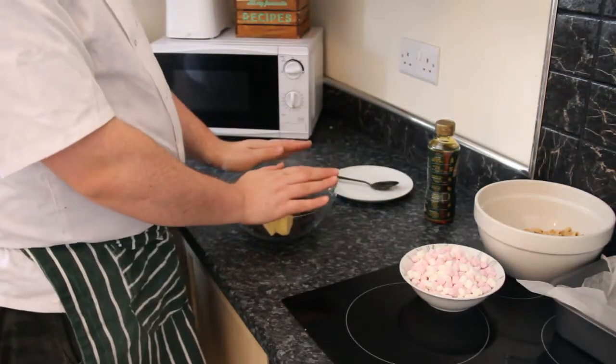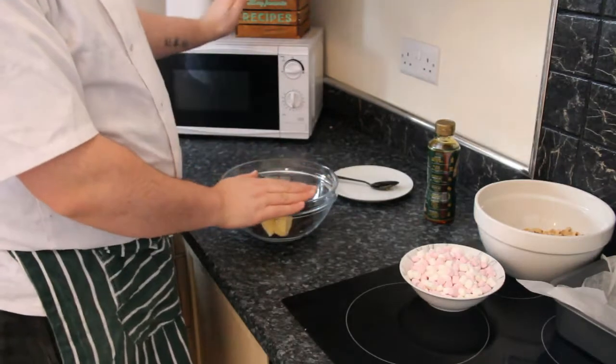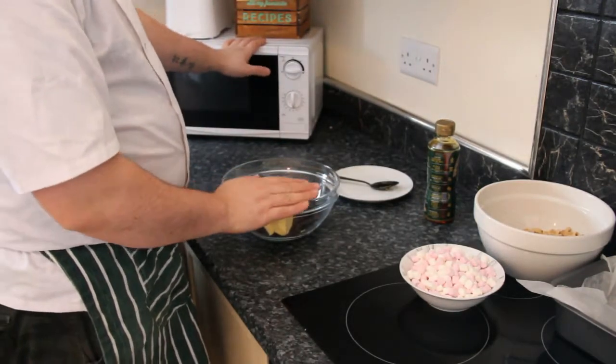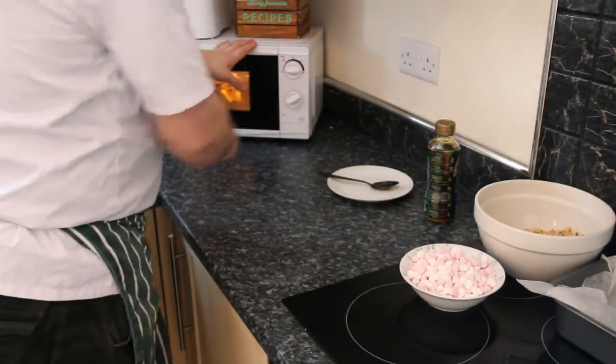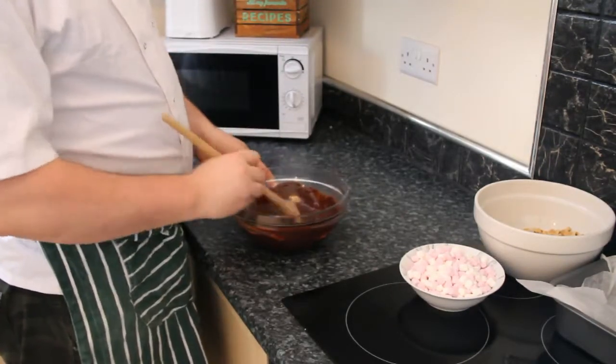Now we are going to melt this. Normally we would do it over a pan of simmering water, but just to speed up time I am going to use my microwave. I have done this before in the microwave so I know when it is done. Our chocolate, butter and golden syrup have now melted.